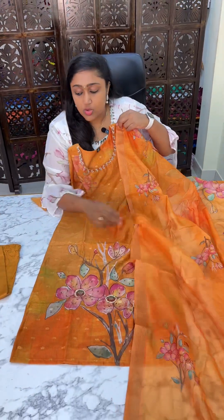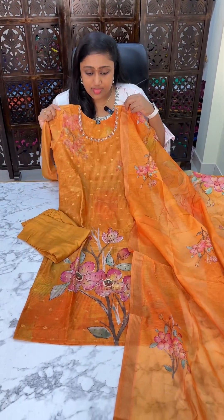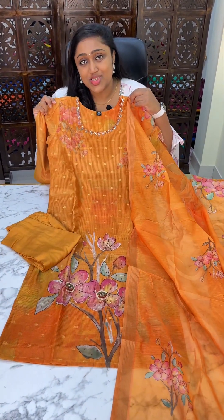This is the whole look — a kurti set with pants. The price is 2799.